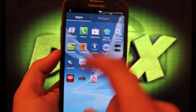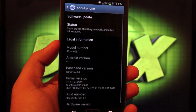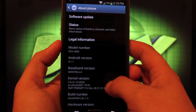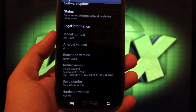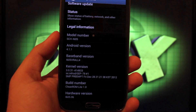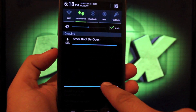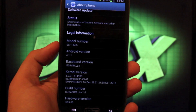I just want to show you guys what I'm running right now. He's also developed a stock rooted ROM. You can see we're on Android 4.1.1, the build number is CleanROM Lite 1.0, and the baseband is 1605VRALL4. Right now I'm in the process of downloading the stock rooted deodexed ROM that's based on VRALL4.